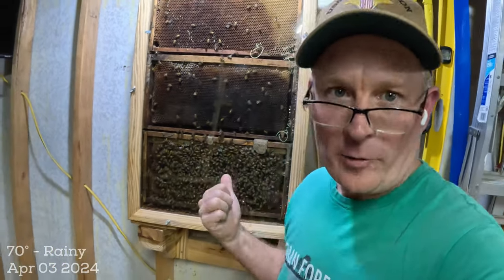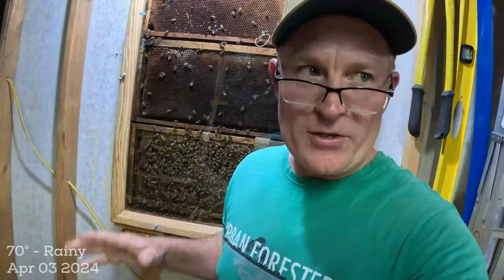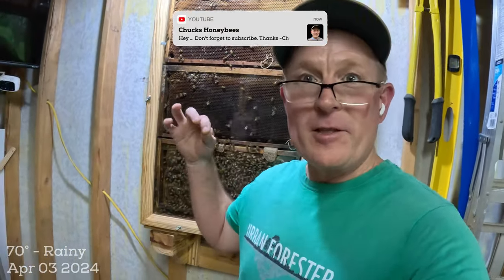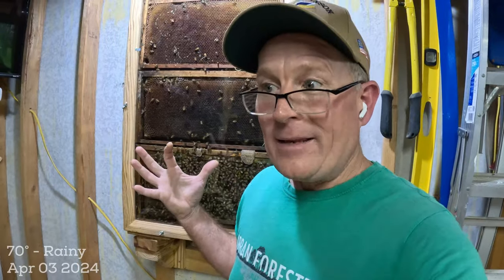Hey YouTube, it's Chuck. Welcome back to the observation hive. I recognize there's a very small percentage of you watching my videos that are following me on the journey of this observation hive. It basically came through winter very strong after I built it up. It almost double swarmed and almost died. A few videos back I added a virgin queen in there as just an experiment to see if it would work. And this is the update to say it worked.